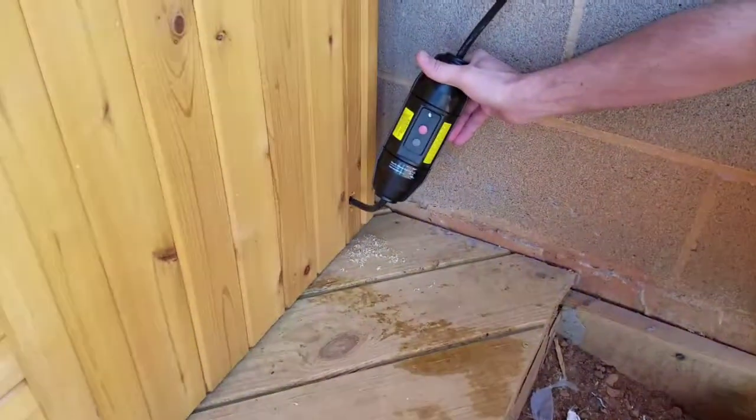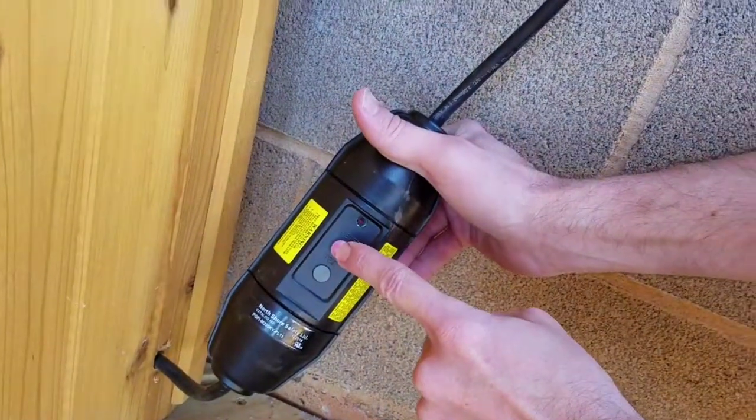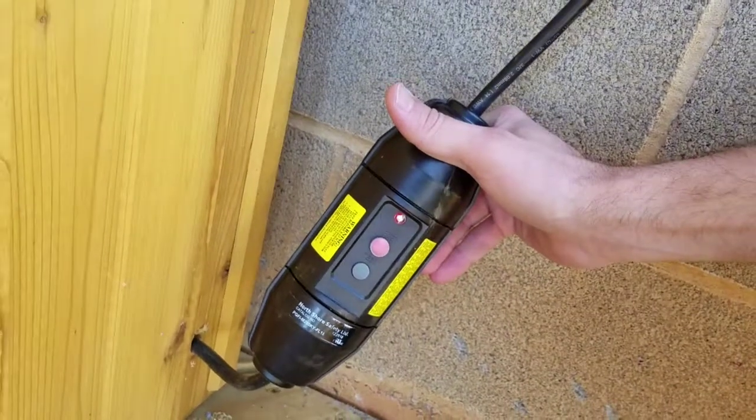This is the actual on/off switch. It says reset and test. To turn it on you actually hit reset, and you'll see the red light come on, and then you'll hear a click inside the motor.